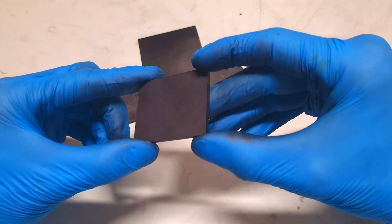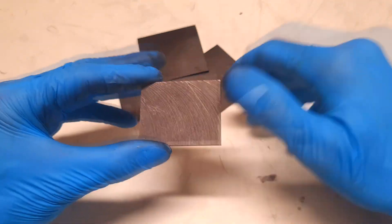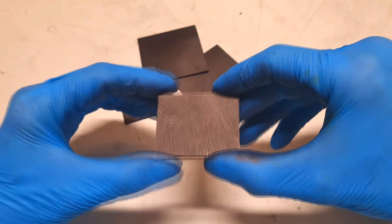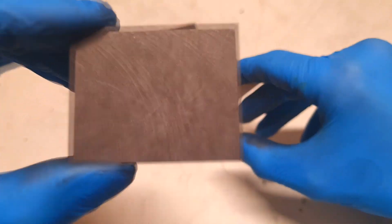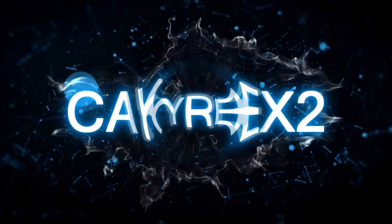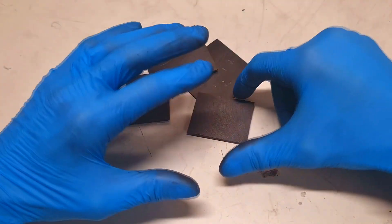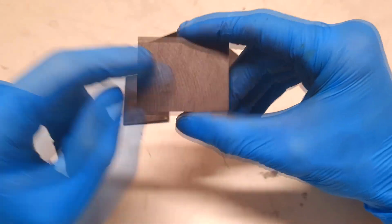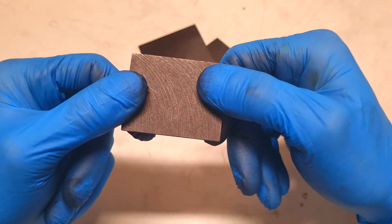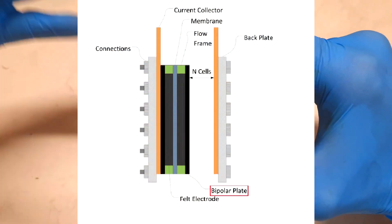What I have over here are graphite plates, and these graphite plates can be used in batteries or even in some fuel cells. For this reason, I was thinking that in this video I will make my own version of graphite plates. Here I have some commercially available graphite plates — like this one you can buy on eBay — and they come from China.